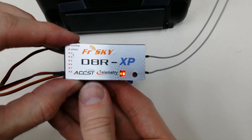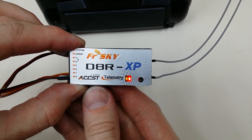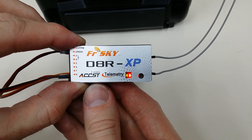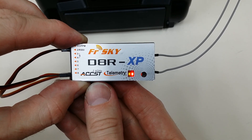This will put the receiver into bind mode, and you can see here that both the red and green lights are on solid. This is what you want to see to show you that the receiver is ready for binding. If you do not see this, then you probably didn't get the button pushed firmly before applying power.